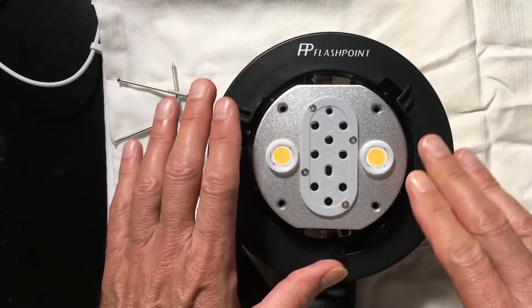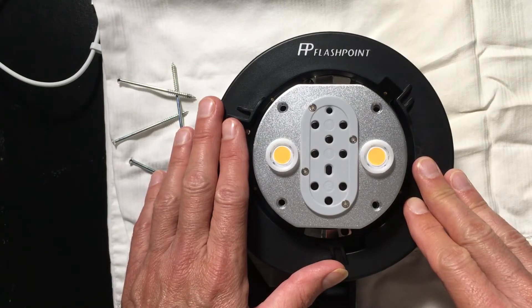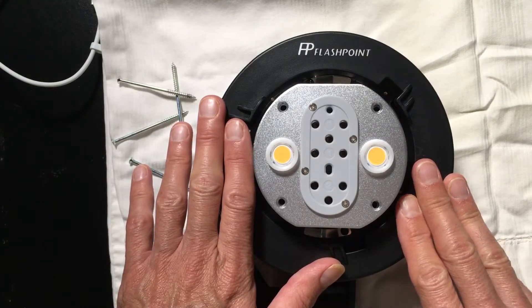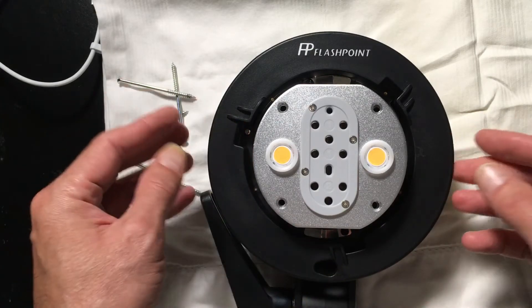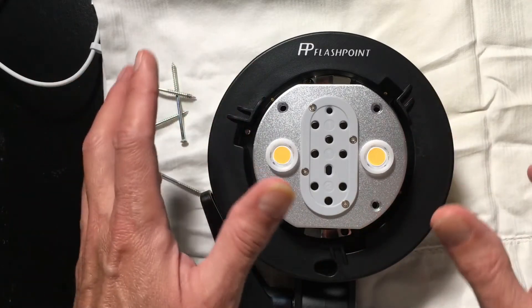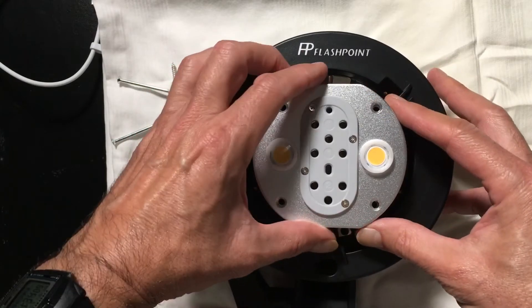As you may be aware, on the AD200s the actual flash packs themselves — the actual power supplies — all of the intelligence resides inside that pack. The various heads you can place on there, the LED head, the AD200 bare bulb flash, the monolite, or the Xenon internal tube actually are just basically the illuminator. There's nothing in that thing but a bulb. Let's take a look and see if this follows that same pattern.